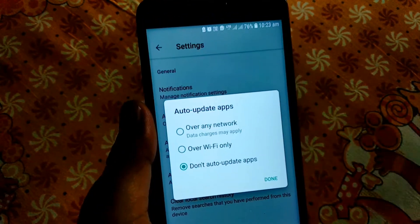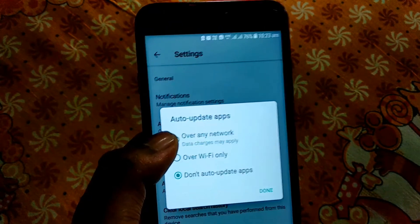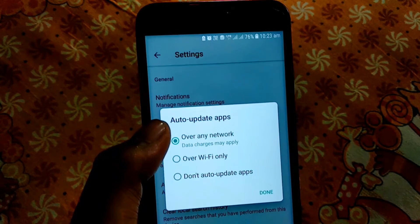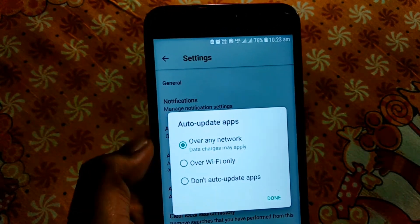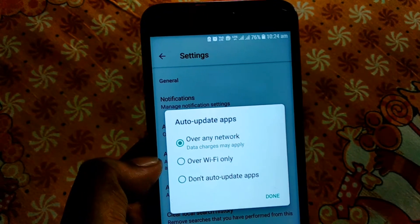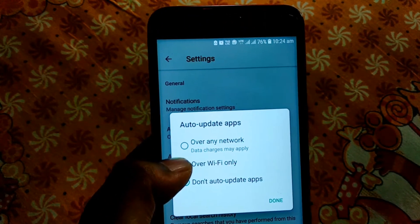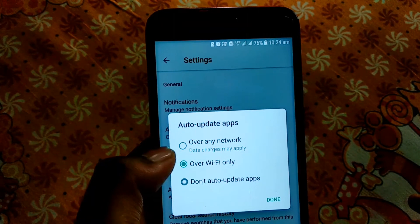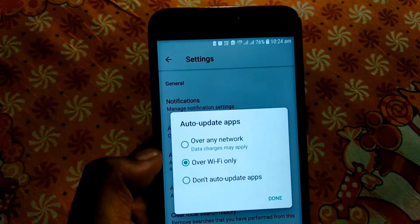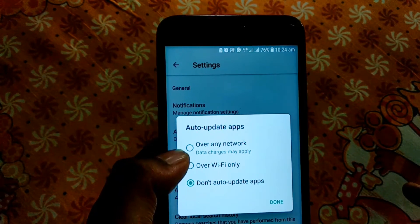If you select 'over any network', the app will use mobile data to download and update, which can consume your mobile data and affect battery life. If you choose 'over Wi-Fi only', the app will only auto-update when connected to Wi-Fi, which is better for your data. If you select 'don't auto-update', apps will not automatically update, and you will need to update them manually.